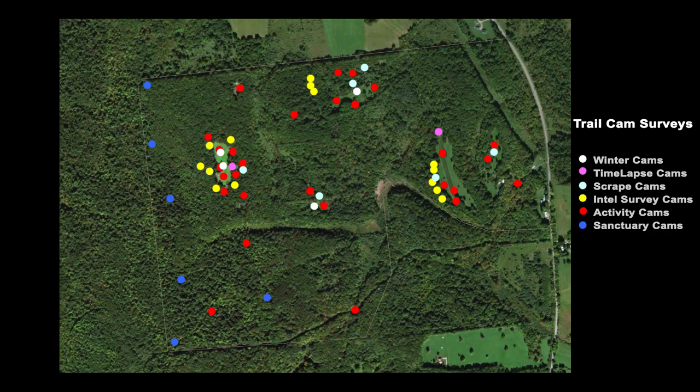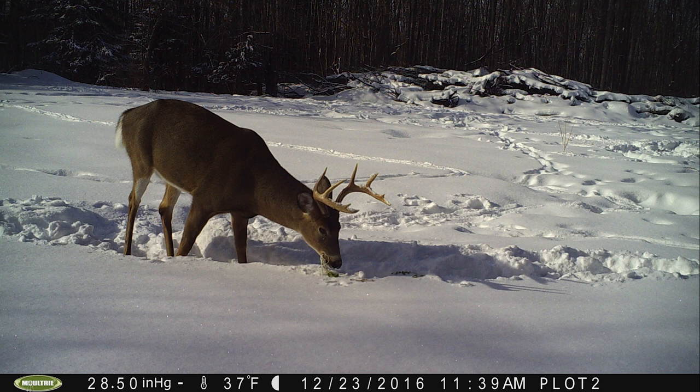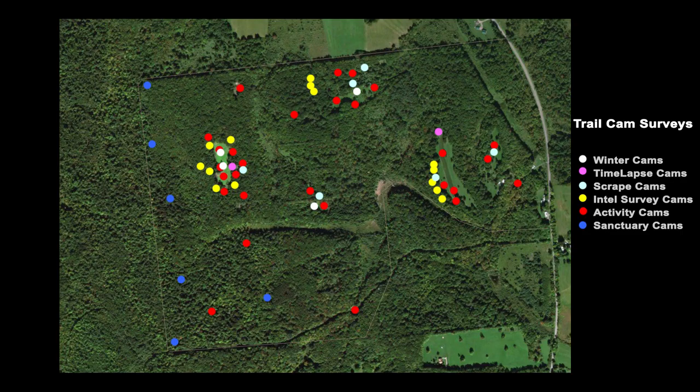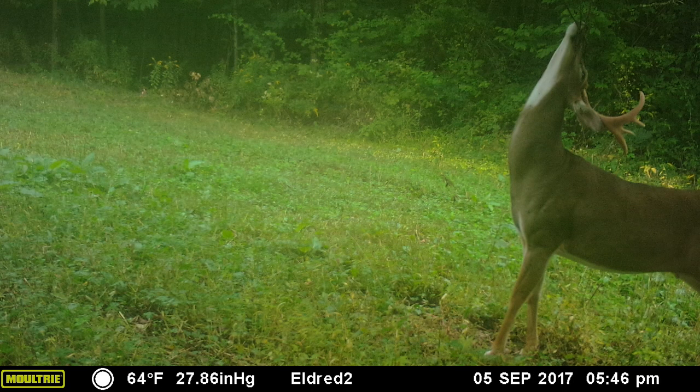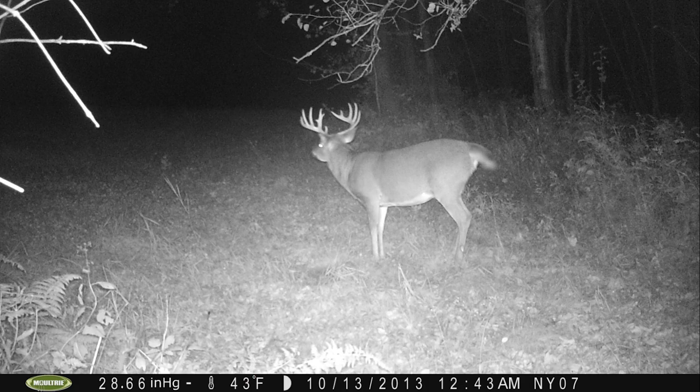This is a map of my New York property. It shows the types of cameras I run. For instance, I run cams in the winter. I run a couple of time-lapse cameras so I can look over a big field. Starting in October, I'm running a lot of scrape cams. That gives me a really good sense of both buck activity, individual bucks, as well as the intensity of the rut.